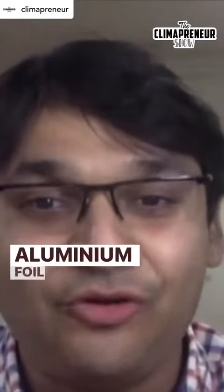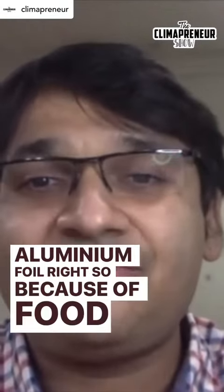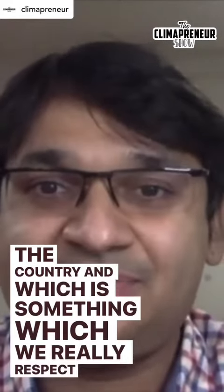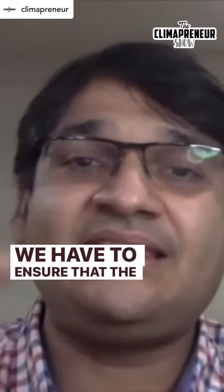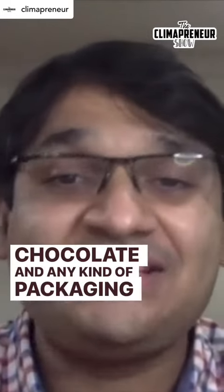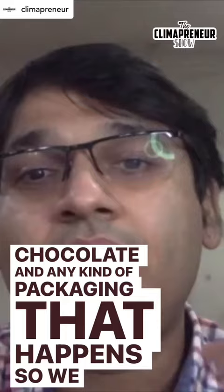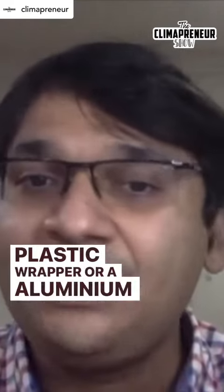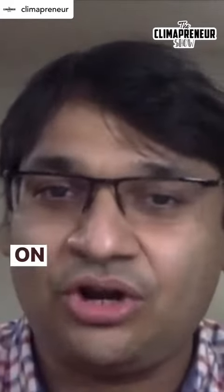In the wrapper and the chocolate there is an aluminium foil, because of food safety regulations in the country, which we really respect. We have to ensure that there is a barrier between the chocolate and any kind of packaging. We didn't want to use plastic, as most people were using a plastic wrapper or an aluminium foil with a plastic lamination on it.